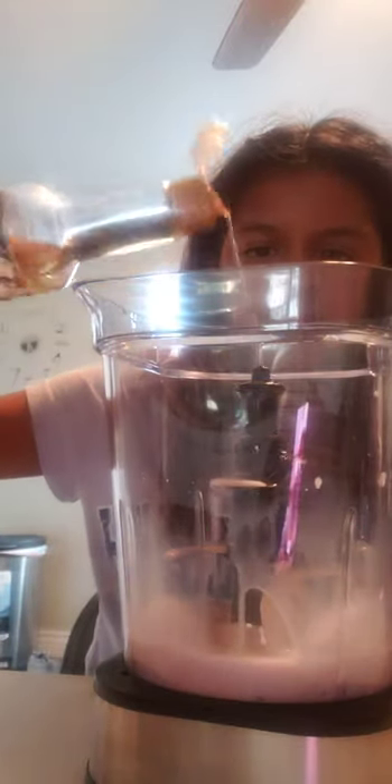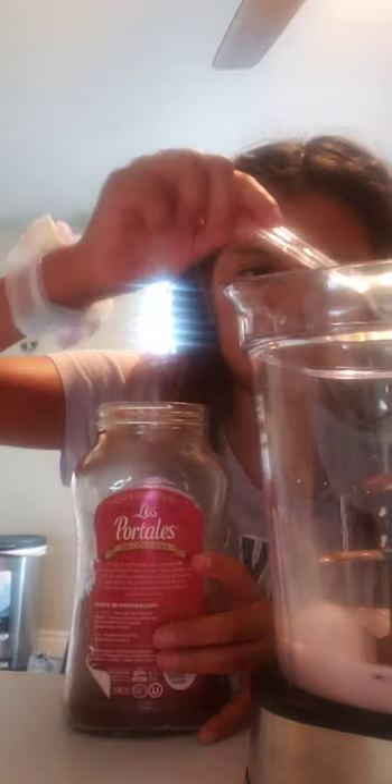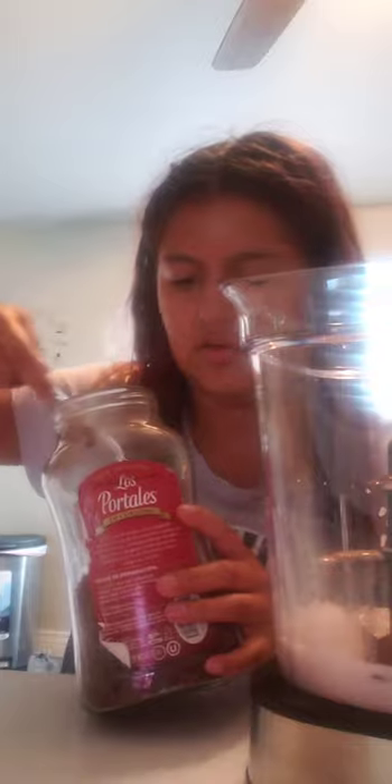Now you add the classic syrup. This is for my mom and she likes her coffee pretty strong, so I'm going to add about two spoons of coffee. I'll be right back when it's blended.